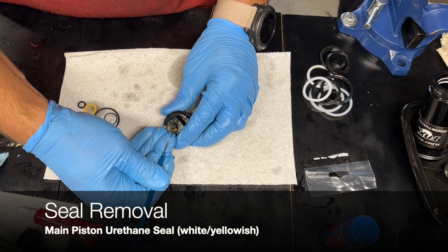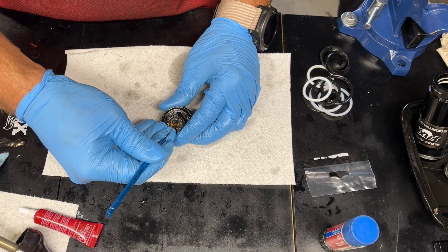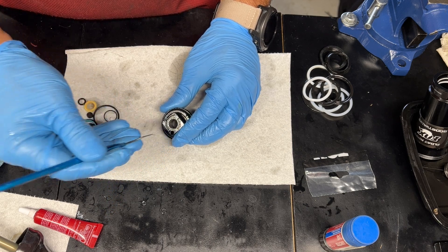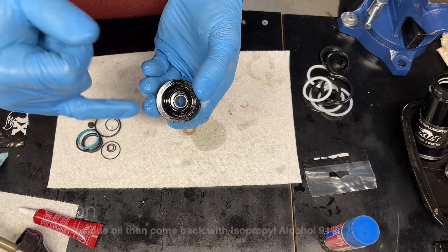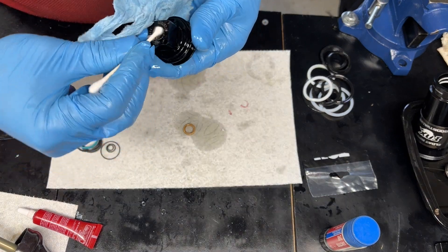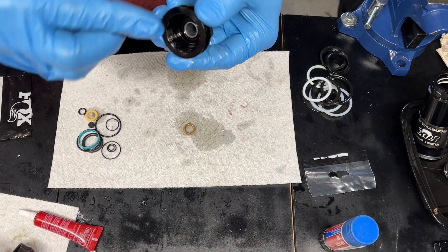That urethane seal I just pulled out is very hard, so be very careful removing it. Once you get all those out — those two seals — go ahead and clean the residue oil off, then do a pass with isopropyl alcohol 91% and you're going to be in pretty good shape.